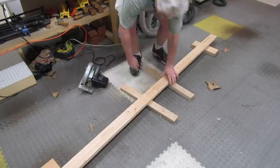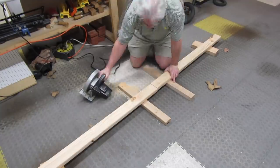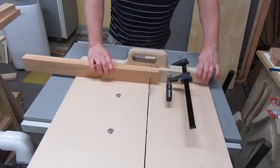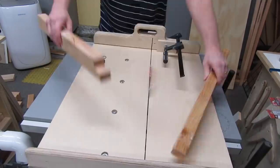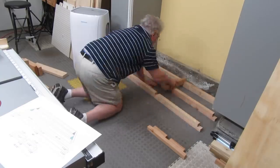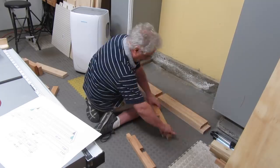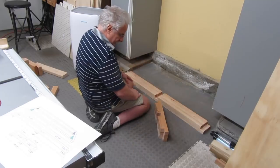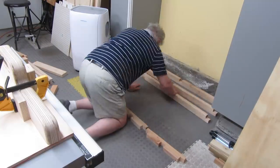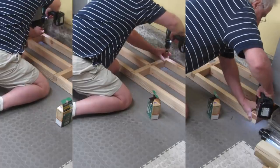So I cut all the 2x4s, trimmed the 2x4s, and notched the 2x4s. And finally I was ready to assemble — which of course didn't go smoothly, because I never get anything right the first time. Look at me thinking, what the heck — or something like that. Eventually I fixed everything and put it all together with screws.